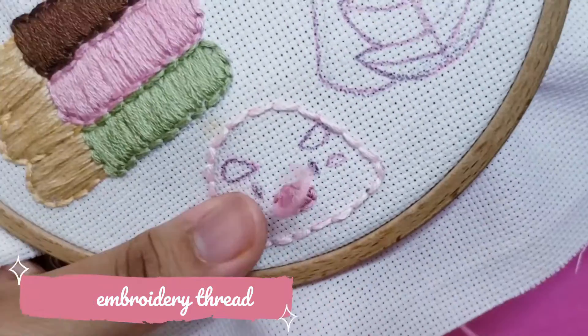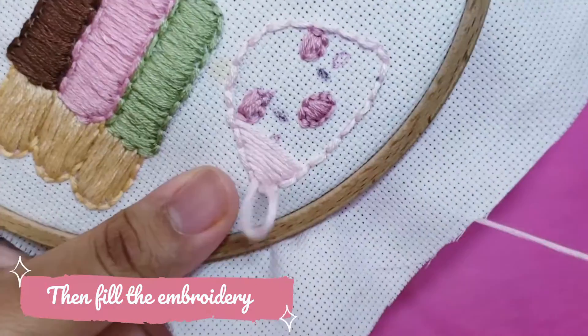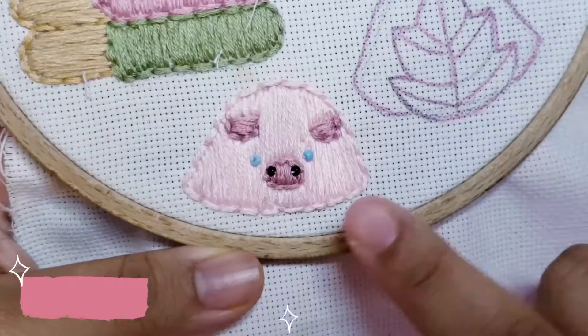Then, a strawberry mochi. This one is quite fast to make and it's really cute as well. Don't forget to sew its eyes!